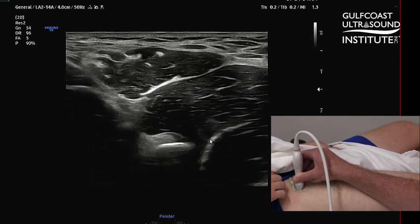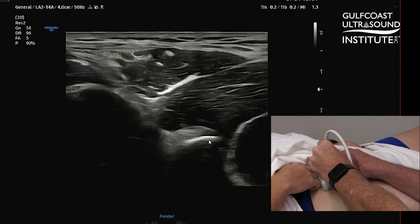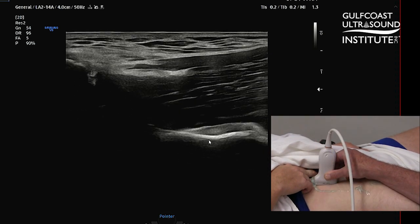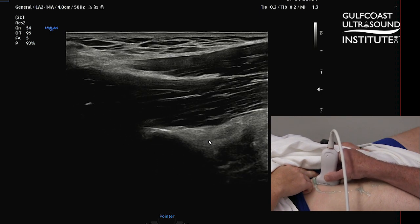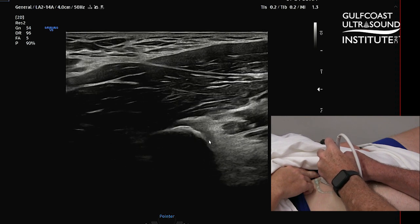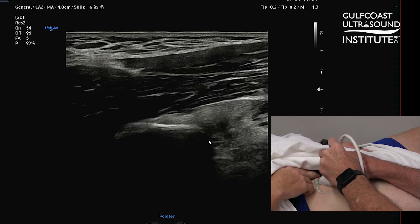Once you have that in view, you want to get that in the center of your screen and then spin the probe to get it in a long axis orientation. You may need to play with the probe a little bit to get the best view of the insertion - it's going to be a little bit of a sagittal oblique view. And I'm going to dial that in right there.